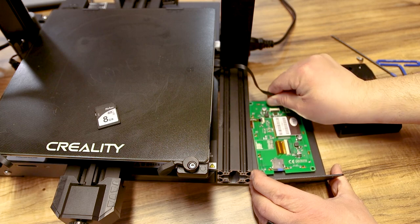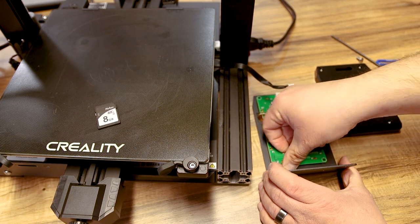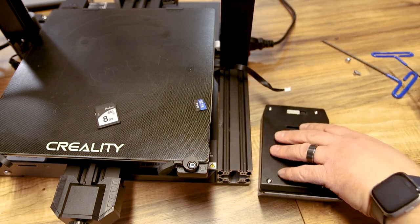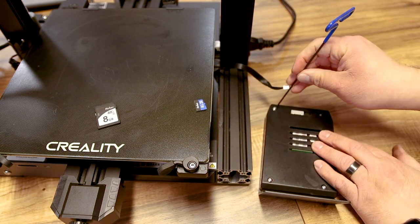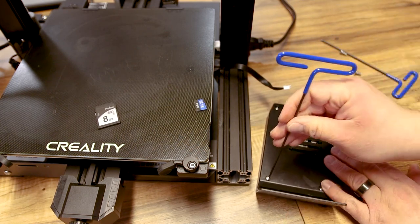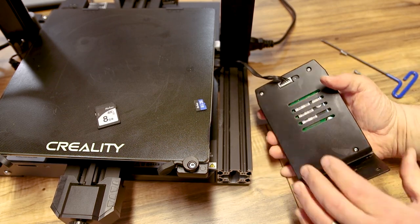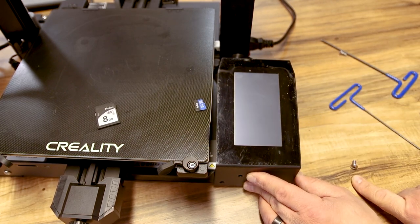Pull the power cord back out and take the SD card out — it doesn't need to stay in there. Set the back cover back on, screw it down with those four bolts, and put the screen back on the printer. That only took a few minutes to take off, flash, and reassemble. Plug the screen back in, get the screws back in, and we're done with the screen firmware upgrade.